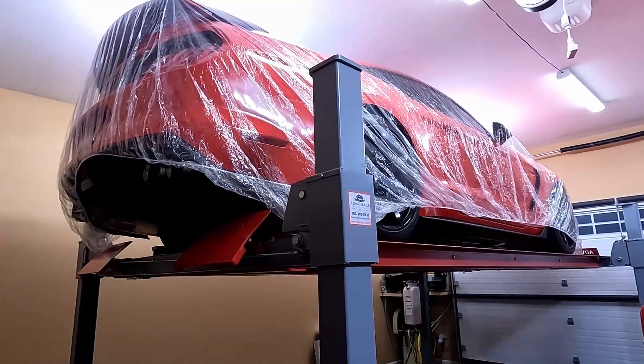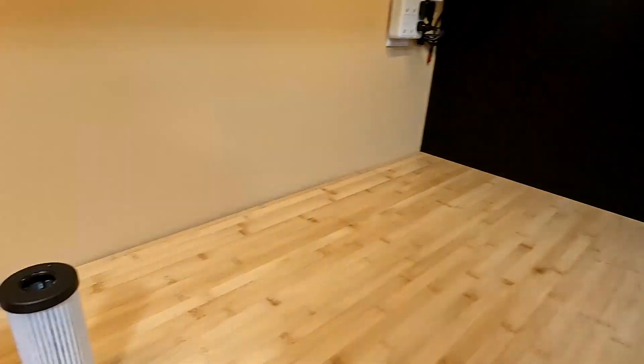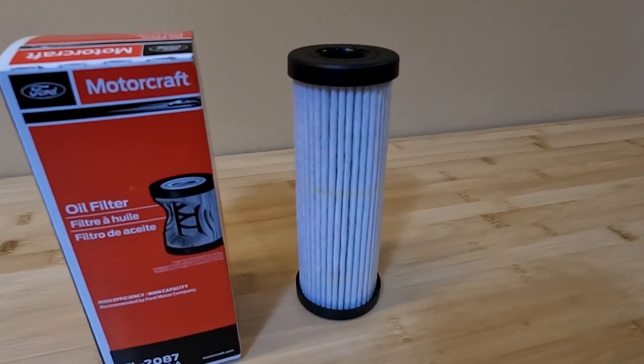Hey everyone, so the spring is here and it's time to take the Shelby out of hibernation. And because it's been sitting so long, it's basically due for an oil change.